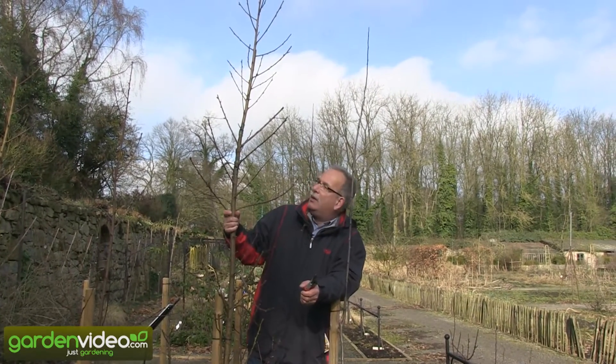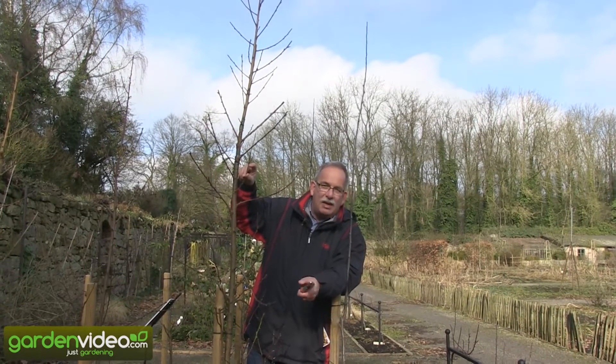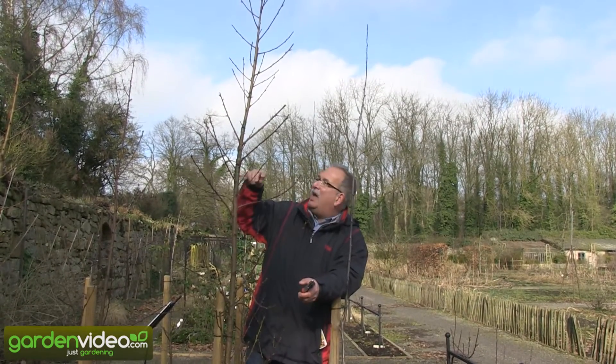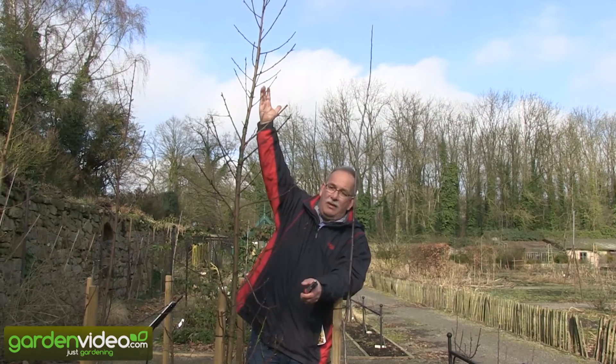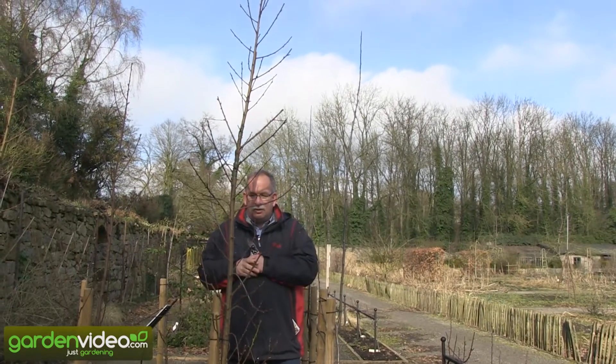Look at this nectarine tree. The distance between the buds is about the same as in normal nectarines, and so they are growing rather high and they are making sideshoots. They are only a little bit smaller and higher than normal nectarines.